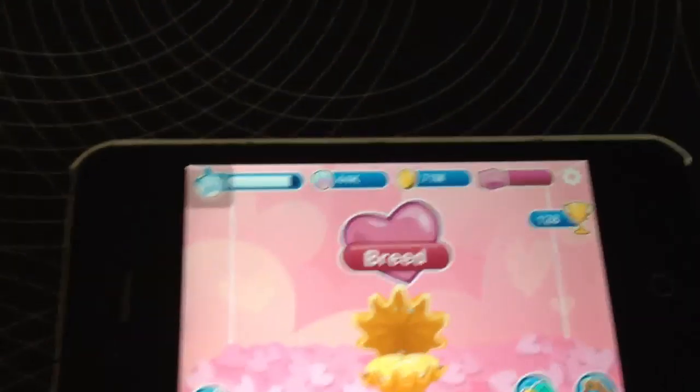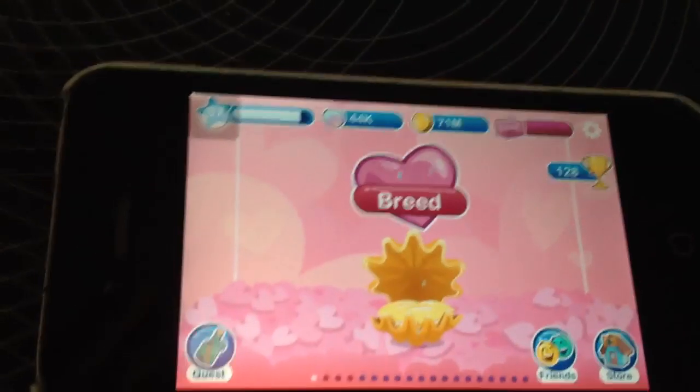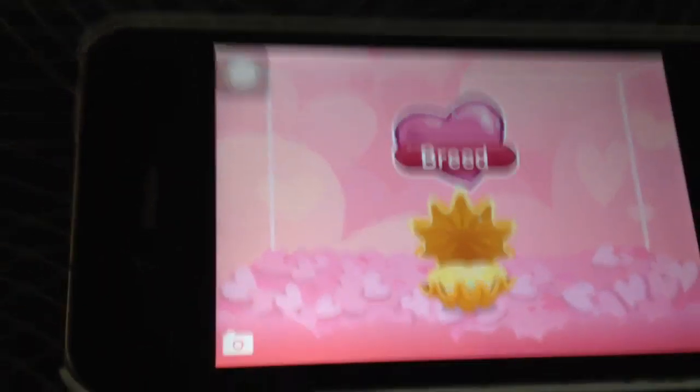Hey guys, I'm back and I'm going to show you how to breed an angelfish in Fishy Attitude. If you don't know what Fishy Attitude is, you can watch my first video about it.